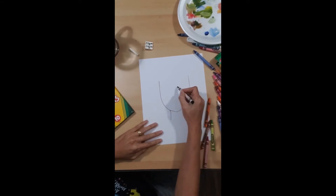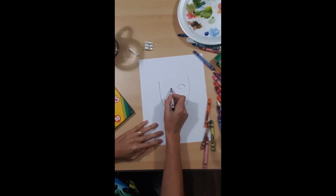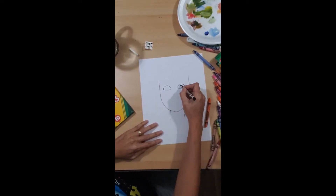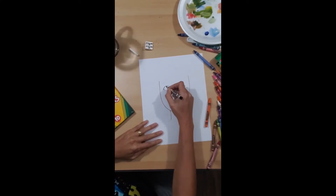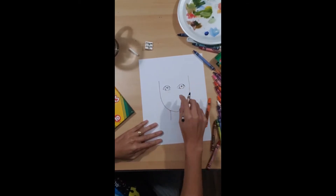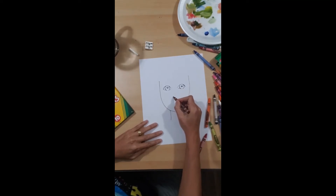I'm going to grab the black for my eyes. Like a football shape, and then right across from it another football shape. For the inside, my pupil — another circle inside circles.